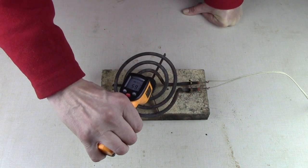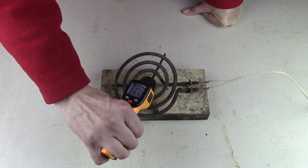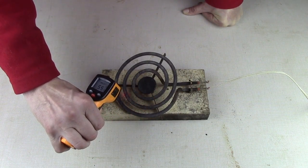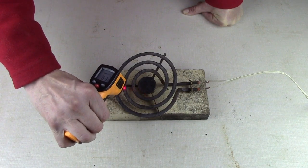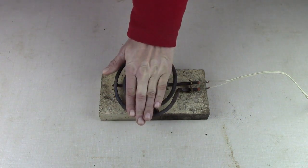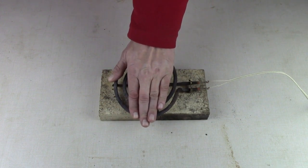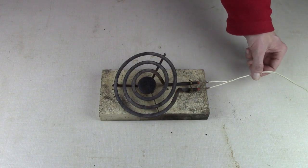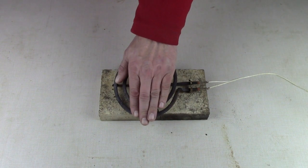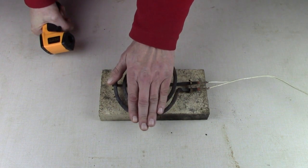Obviously it does work. Trying to get an accurate reading here — 61 degrees. It's kind of hard to get a good reading because there's spaces between the elements. Now it feels like it's cooling off. I'm wondering if I'm not getting good contact here. Let me make sure the plug is securely plugged in. It was getting warm and now it feels like it's getting cool.